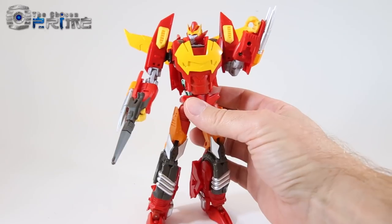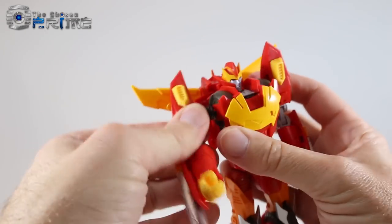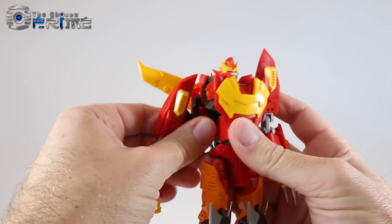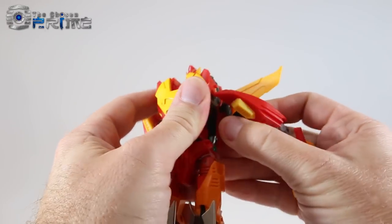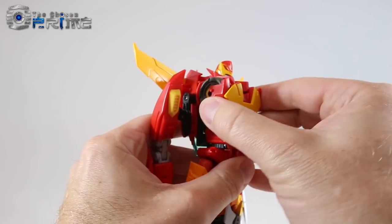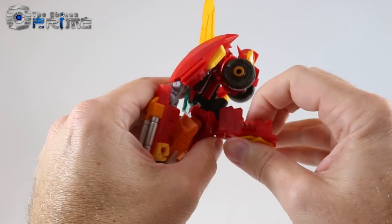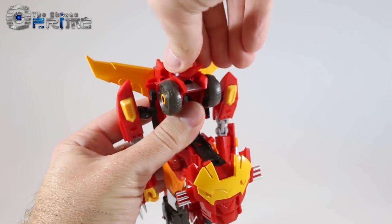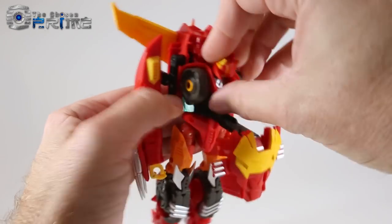To transform Calidus, start by coming to the black panels on the arms and untabbing them — you can see the little peg. Rotate them down and re-peg the black peg into the back, which normally pegs into the wheel well. Do that on both sides to free up the chest area. Then open the chest and come down, take these two panels and fold them to the sides — they'll peg in — and stretch out the entire chest panel.